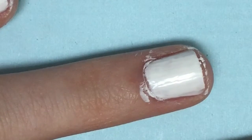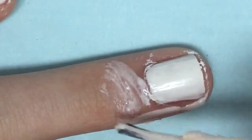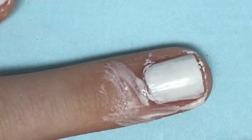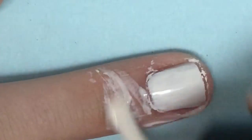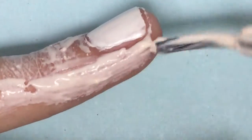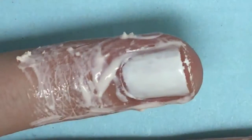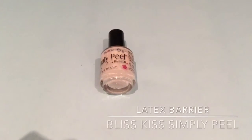Now I put a latex barrier around my nails because we are doing gradients today, and if you have short nails you might have to put it at the top to make sure that you don't get nail polish all over yourself. My latex barrier is by Bliss Kiss.